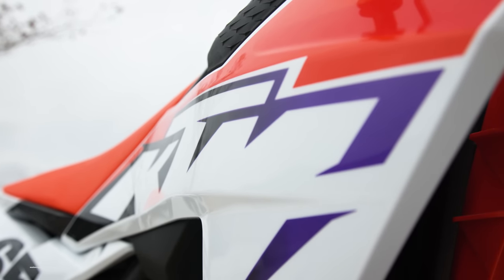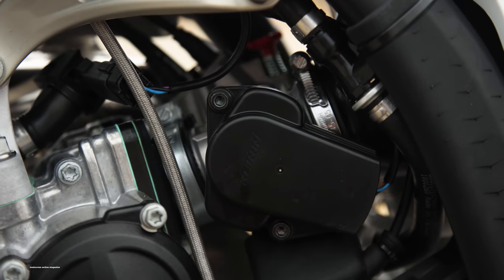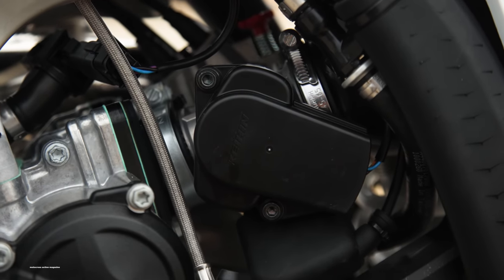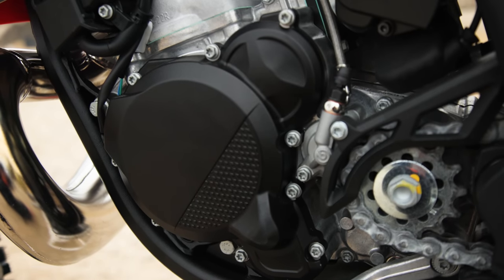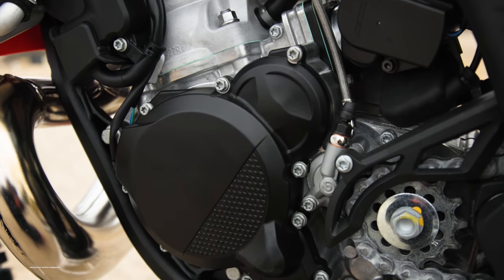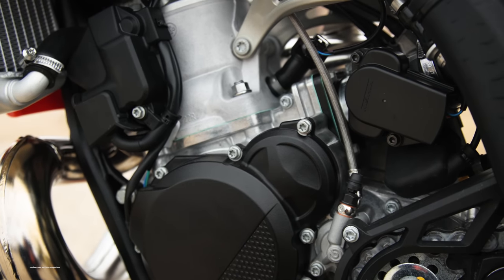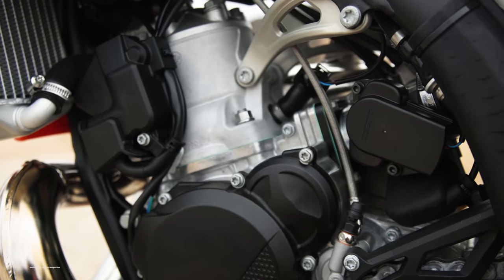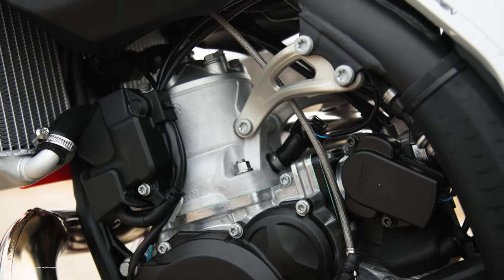The 300 comes in at a unique time when KTM is changing two-strokes as we know them. They ditched the traditional Mikuni TMX carburetor with its main jet, pilot jet, needle, and air screw, and they added a new ECU and throttle position sensor to handle fuel injection. They also started using Keihin's 39mm throttle body with dual injectors to moderate the fuel-air ratio going into the combustion chamber.